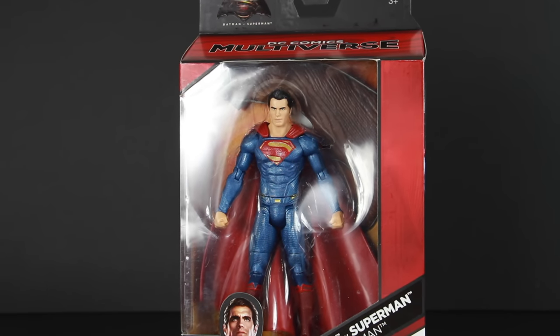What's up guys? I'm back with more DC Comics Multiverse Batman v Superman figures. We're going to be taking a look at Superman.